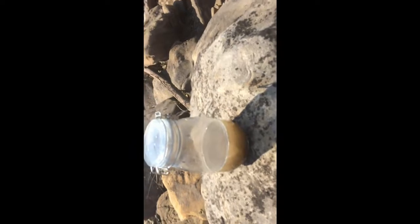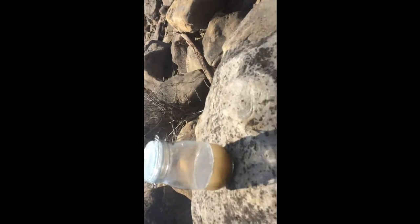All right, so this is what I have right now. I'm gonna go over here to the main river and see if I can fill it up somewhere.